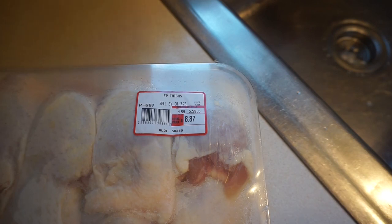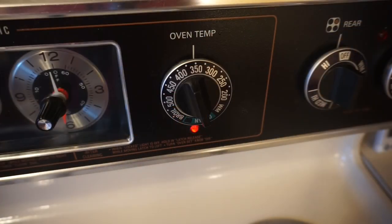Bake about six pounds of chicken thighs for 10 minutes at 350 degrees.